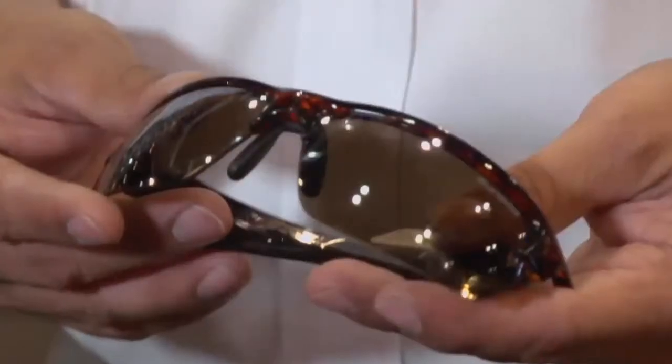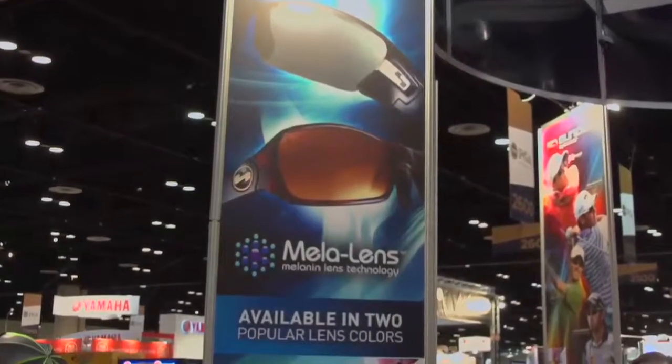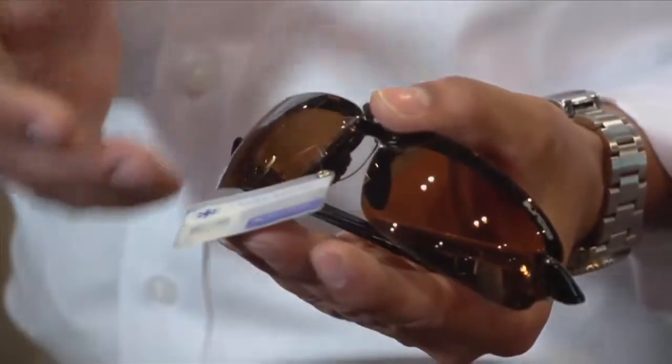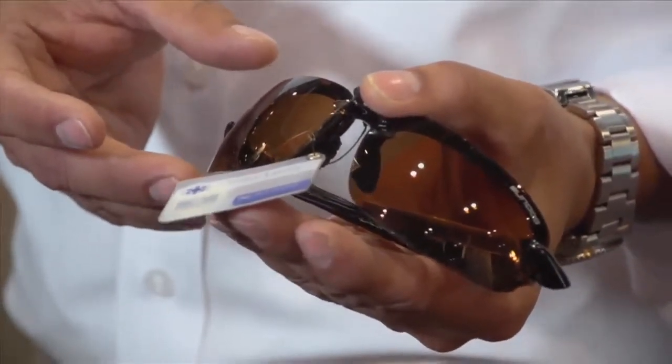The most important thing in a sunglass is the quality of the lens. It's very important to a golfer to have 100% distortion-free, crystal-clear lenses. Sundog Eyewear is proud to offer Mela Lens Technology — a synthetic melanin that's infused into the polycarbonate of the lens. By doing that, we filter high-energy visible light, or blue light, reducing eye fatigue and limiting the onset of macular degeneration.